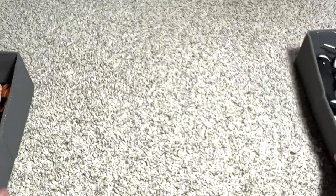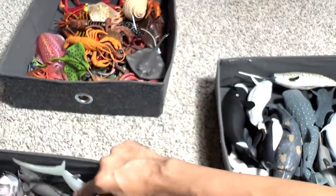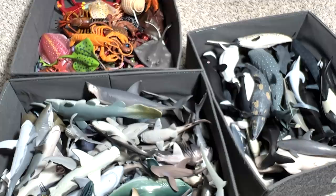So basically, I've shown you guys three boxes. I've actually poured them onto the floor and re-packed them into their boxes. So hopefully you guys enjoyed this, and I'll see you guys in the next one. Thanks again.